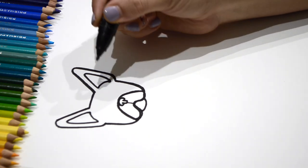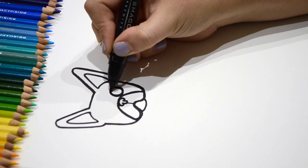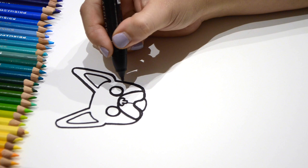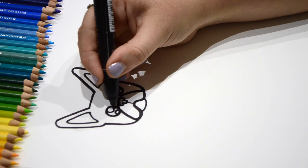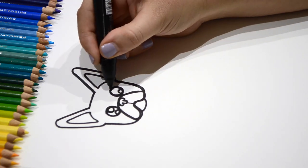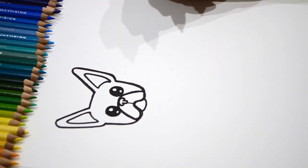Now we're going to go ahead and do our French Bulldog's big, big eye. Now let's do a half moon underneath, just like that. And then a big circle up top. And then we're going to fill everything else in. Wow, his eyes look great.